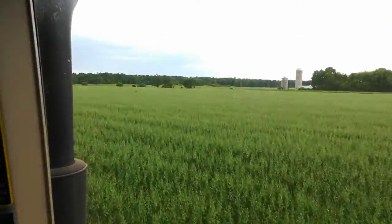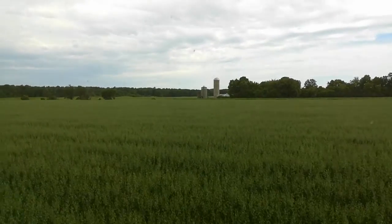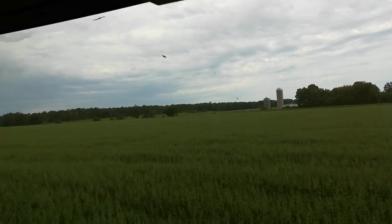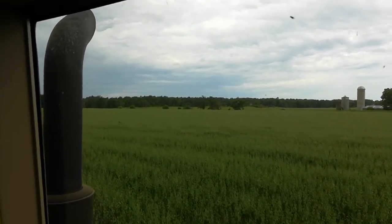It's absolutely beautiful. You look at all those oats over there, and there's the farm — the buildings anyway. And you see the woods in the background.